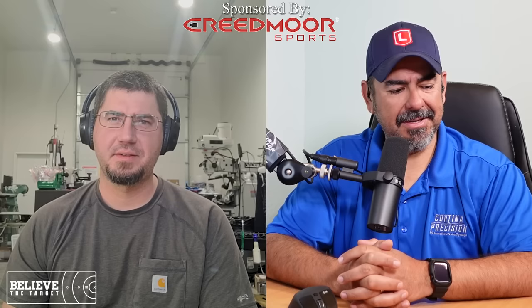Alex, how you doing, man? Good, how are you? I'm doing good. So PRCW is working pretty good. Yeah, congratulations. Thank you. Yeah, I just won the Nationals with that thing.